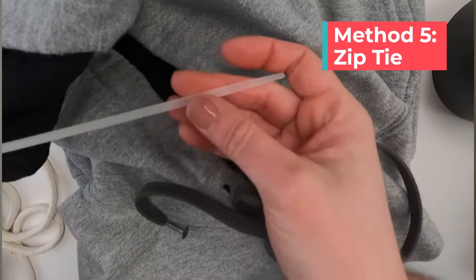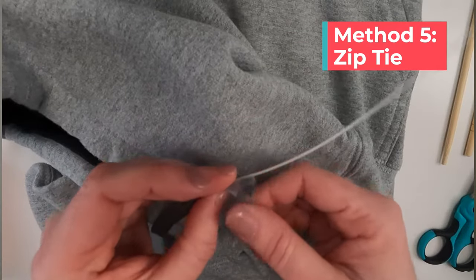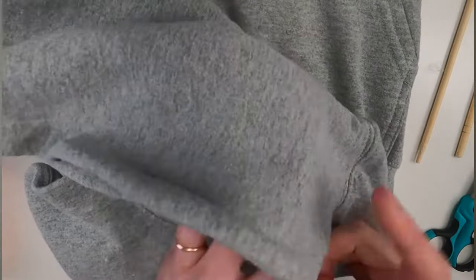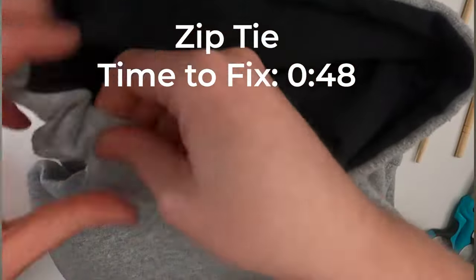Next up I tried a zip tie. This is one that I saw in a video and it seemed like a great idea. You tape the string on the pointy end of the zip tie and then you put the square end of the zip tie into the hole. This was really easy to get through.